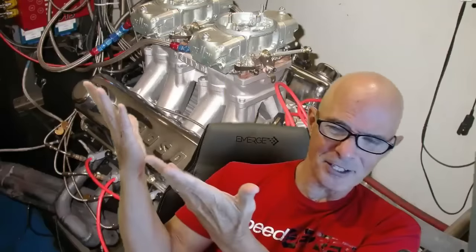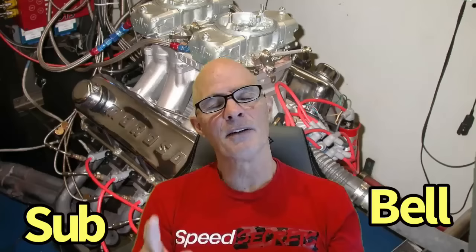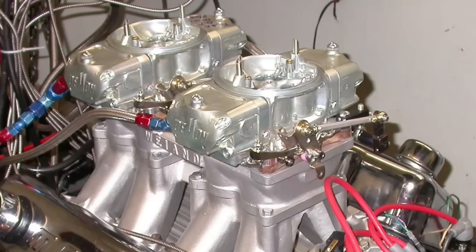Check it out. Before we do that, welcome to the channel. Please make sure to like, share, subscribe, ring the bell, do all that stuff. I've got some testing today that checks off three very important boxes: one, Cleveland; two, Stroker; three, tunnel ram. That's right, all full of Cleveland-y goodness. So let's check it out.